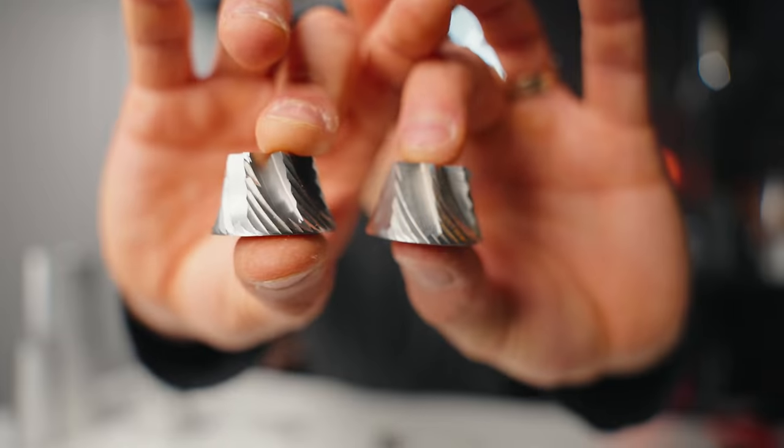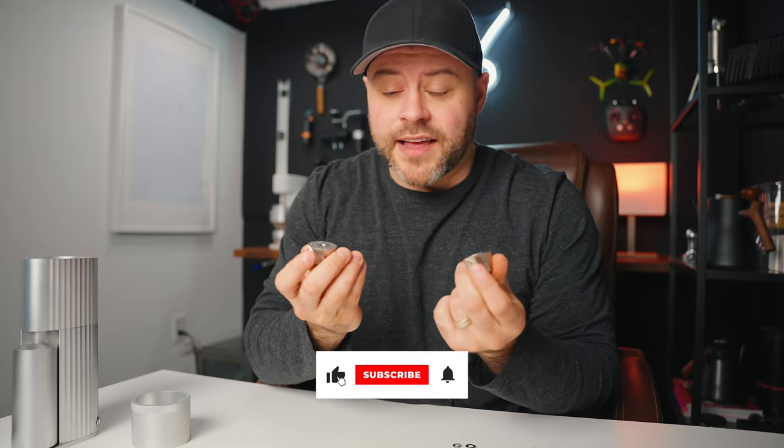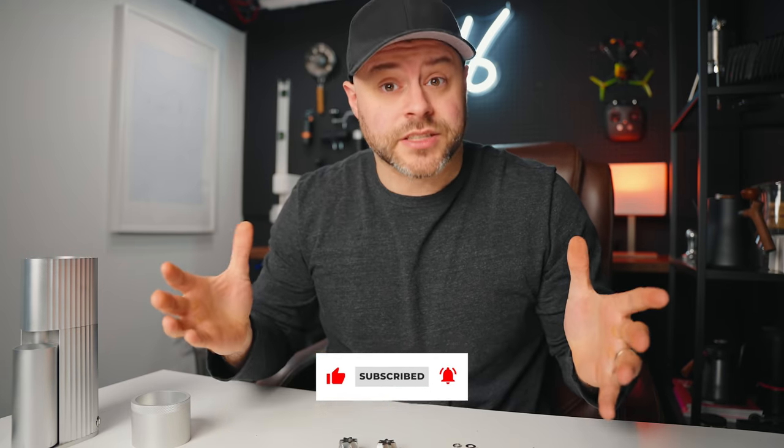And this right here beside it is the SPTK-38G's burr. It's the same burr — identical in every single way, other than if you turn it upside down, this one says Comandante on it. If I wasn't looking at the writing on the bottom of this burr, I would honestly think these are identical.